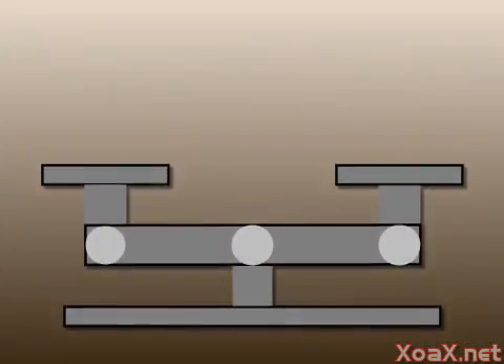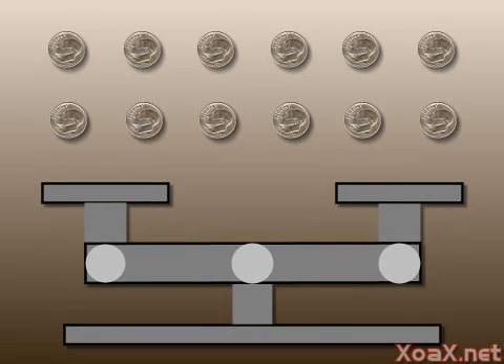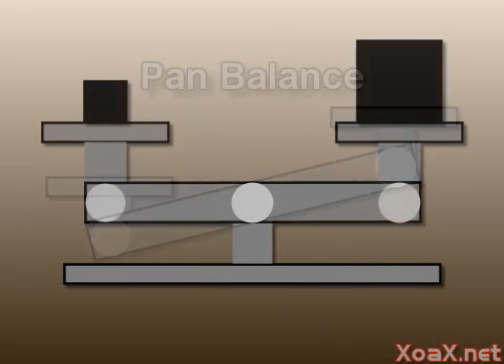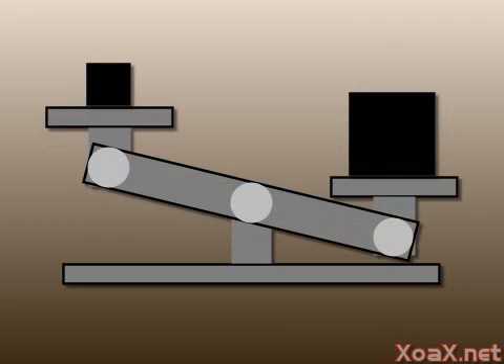12 Coins Puzzle. In this video we present a classic puzzle where one tries to determine which coin is counterfeit by weighing coins with a pan balance. A pan balance can be used to determine whether one object is lighter or heavier than another. For example, if we put a heavy object on one side and a light object on the other side, then the side with the heavy object will go down.